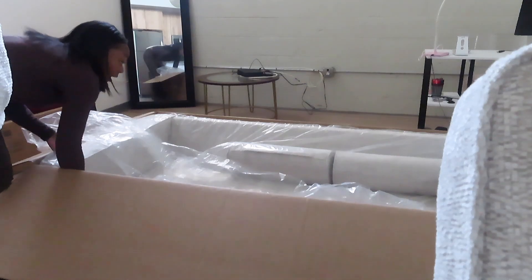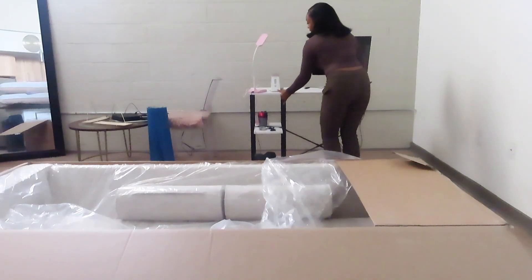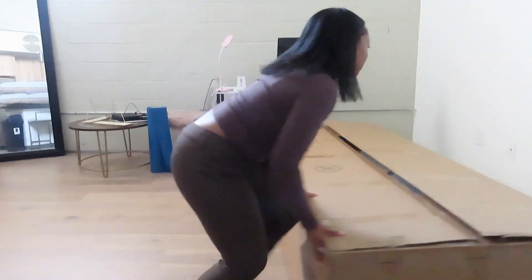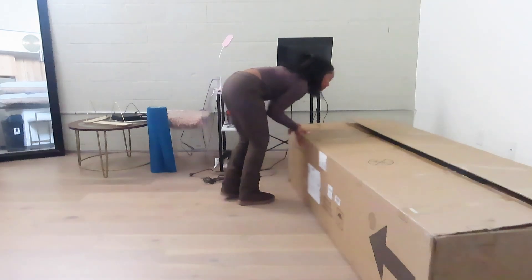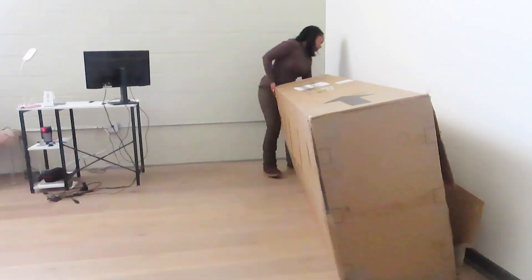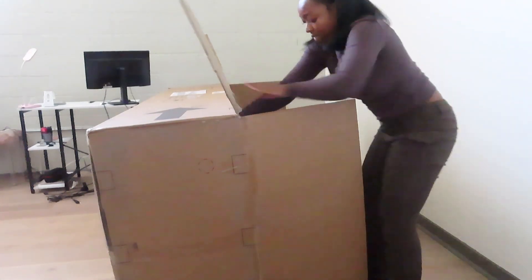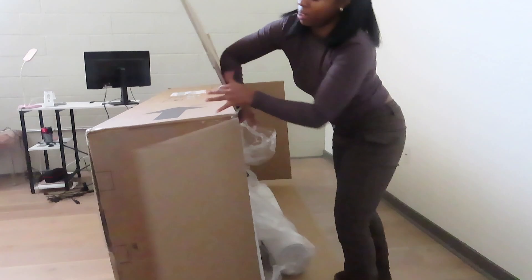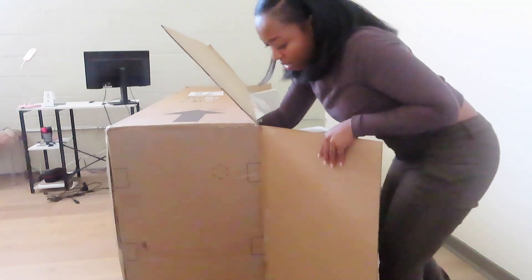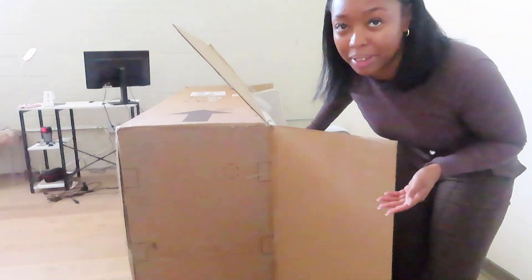How am I supposed to get this out of here? There you go. I'm so slow — all I had to do was open the box up and just pull the box from around the couch. That's all I had to do.